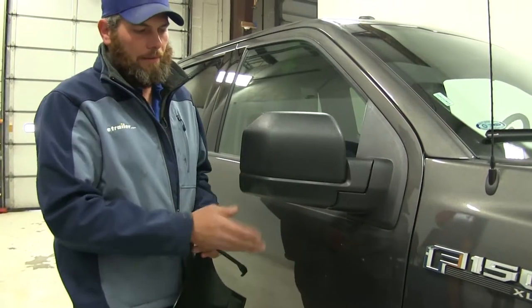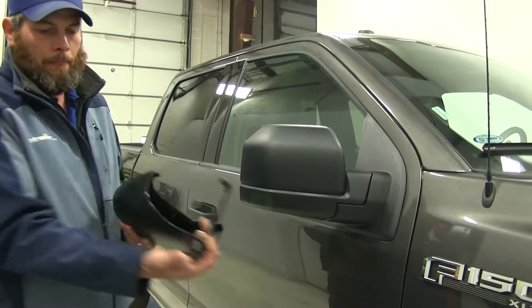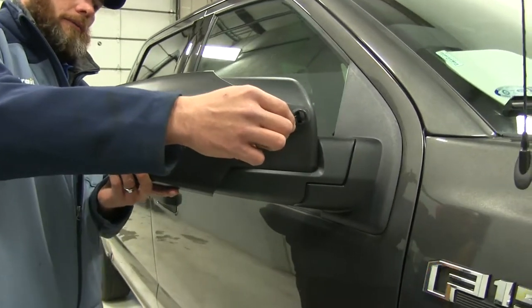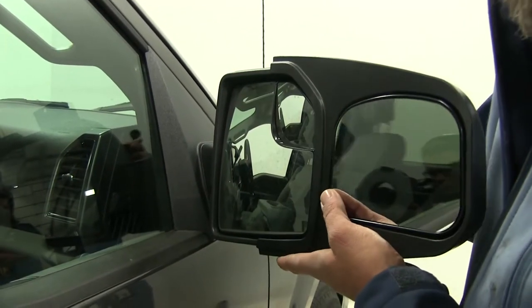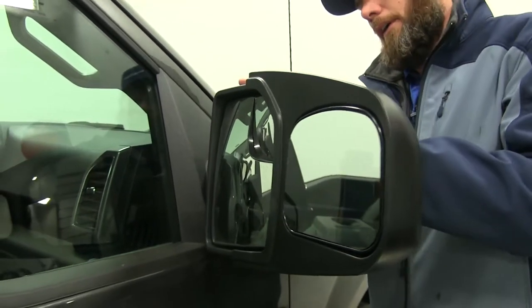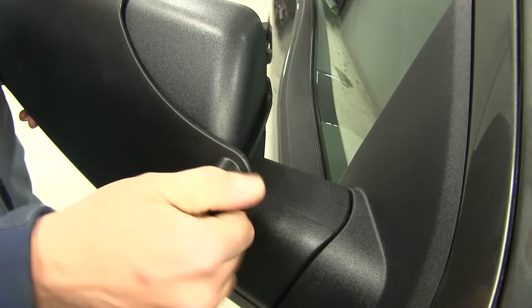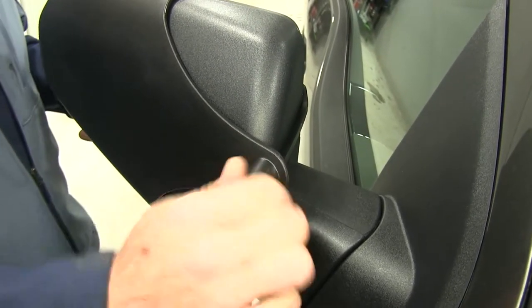We start our installation process by making sure our mirror surface is clean of any debris. We've got our hook partially installed, and we really just need to bring that out slightly, then slide this mirror right over the edge of our factory mirror. You can see how these edges fit in perfectly along the edge. Once that's in position, we'll bring our hook around to the front side, get that clipped around the front edge, and secure it by tightening our knob. As we do, it's going to compress a small foam pad, which gives us a really good secure fit.